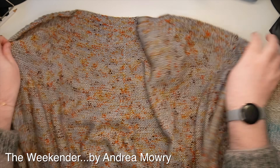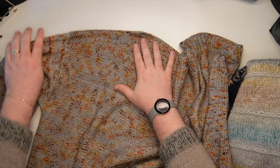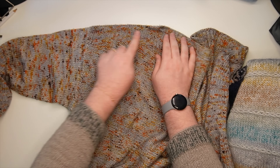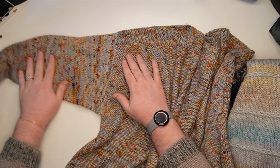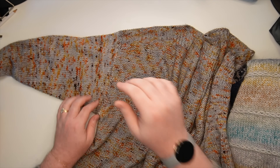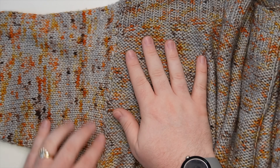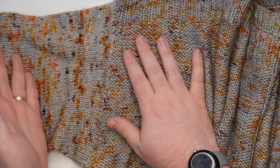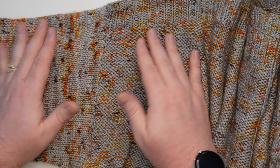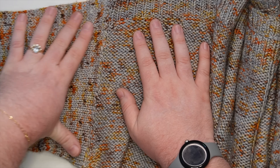I have a sweater here. This is the Weekender from Andrea Mowry. If we look at it, you can see the top line straight across. I've got my shoulder seam right across the top — it slopes a little bit with the shoulder shaping — and then you'll see the sleeve. You can see the difference in the stitch definition. The sleeve is set-in, so the sleeve starts, there's a clean break, it's not sloping out like a raglan, and it's not draping down growing out from a yoke. It is a hard stop between the edge of the body and where the stitches are picked up for the sleeve.